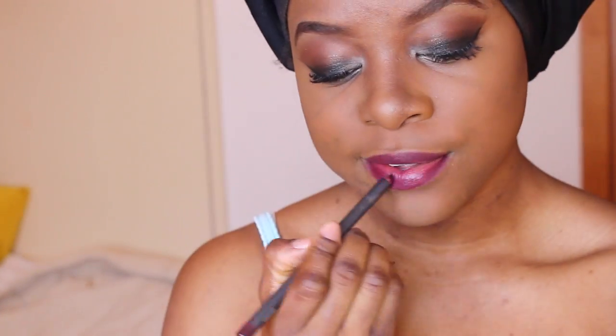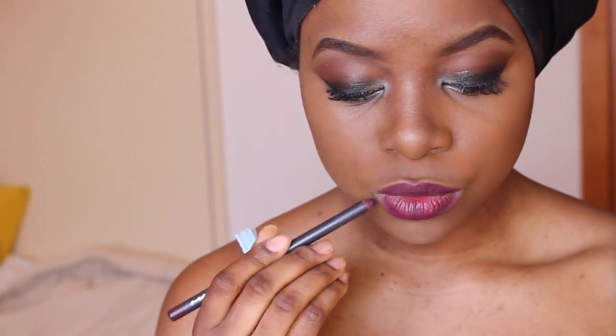For my lips, I'm just going to be taking this lip liner from MAC in the shade Current, lining my lips with it, and coloring my lips with it. I'm not applying any lipstick or any other lip product — just this pencil.